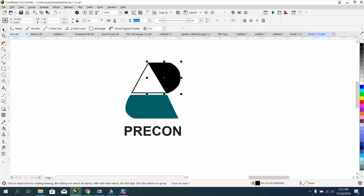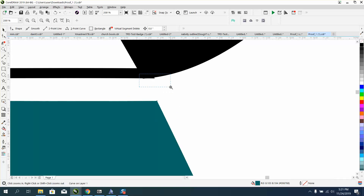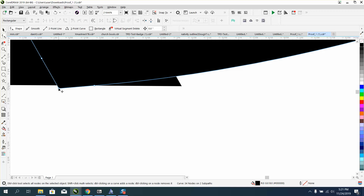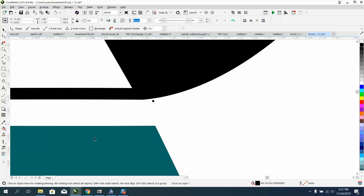Now your graphic is clean and looks pretty good. You would probably have to do the same thing down here — just a hair. We've already converted it to an object, so it should work. Because they're both black, you could probably just move that one up and move this one up. And then I would make this black.